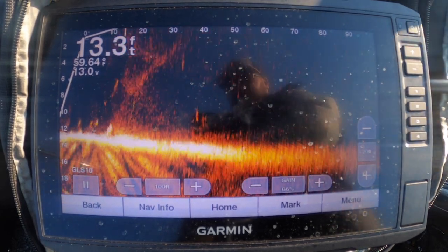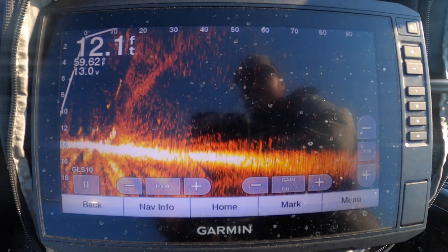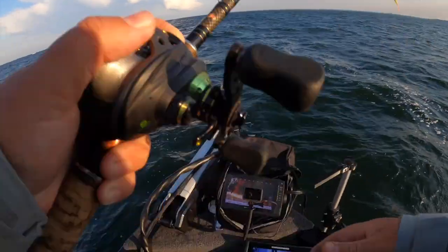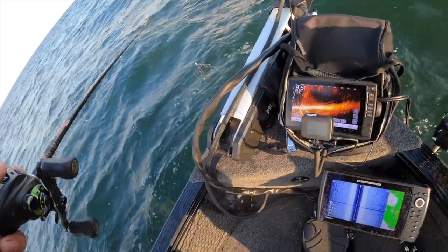One's chasing it — eat it, eat it! He's right behind it. Yo! He pulled it like 30 feet. I'm already seeing fish follow this thing on LiveScope. I just need one of these things to commit.